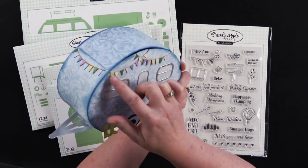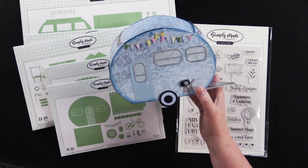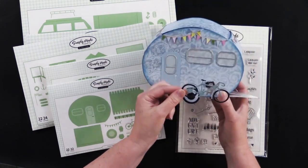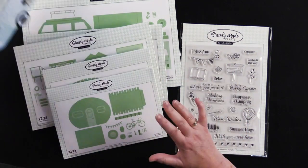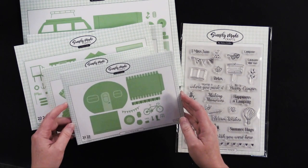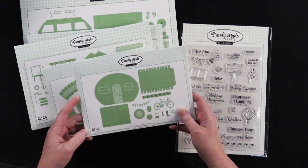There's even some boots and little bunting banners around it. She even made a little bicycle that you could just sort of stick to the side. So cute. This one is the Caravan Gift Box Die Set and it has 22 dies.